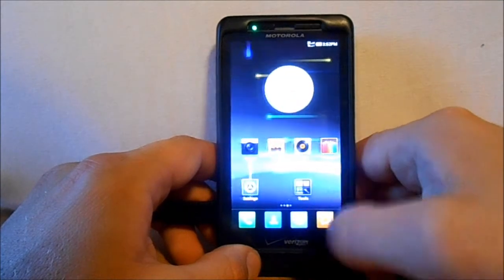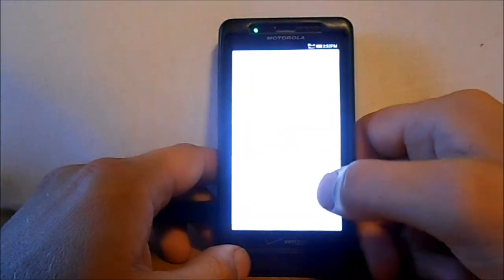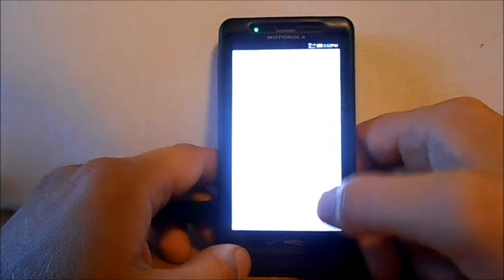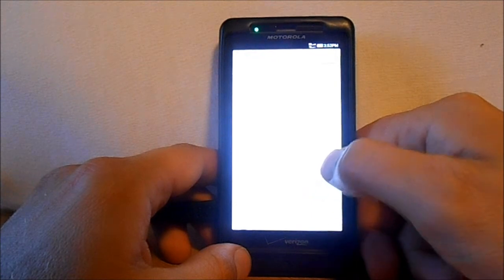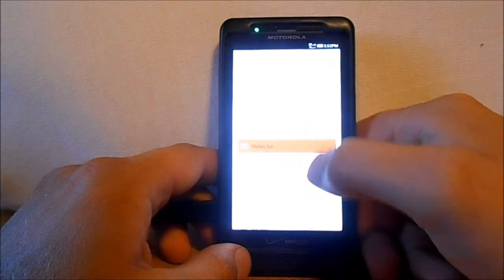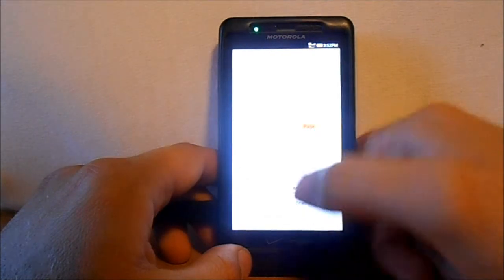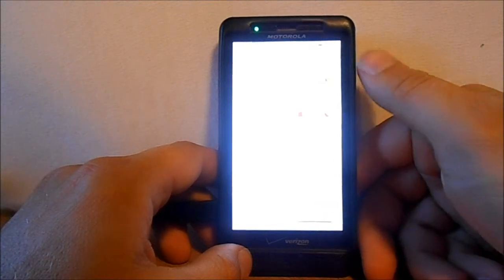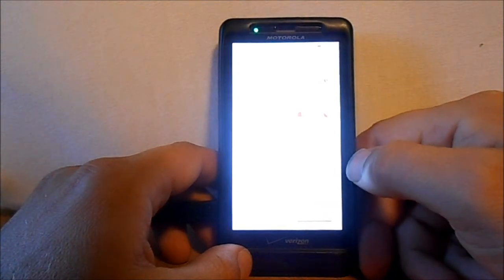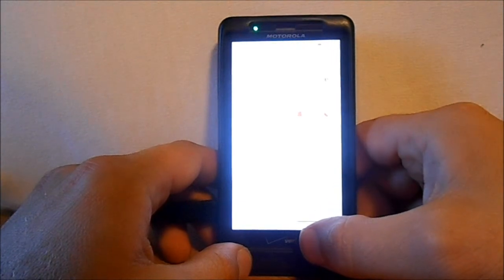Let's go back into Settings and go through some more settings on this thing. You got your Wi-Fi, your Bluetooth, standard stuff there. You got some status bar stuff you can look at here — you can change the style of your notification bar. This has got a pull-down with a ton of toggles on it. You can just change the way you want that to look.